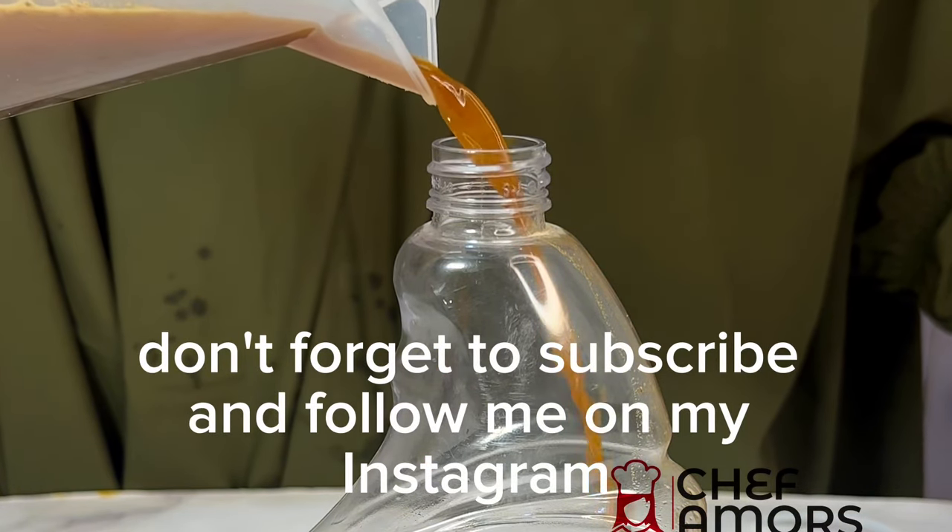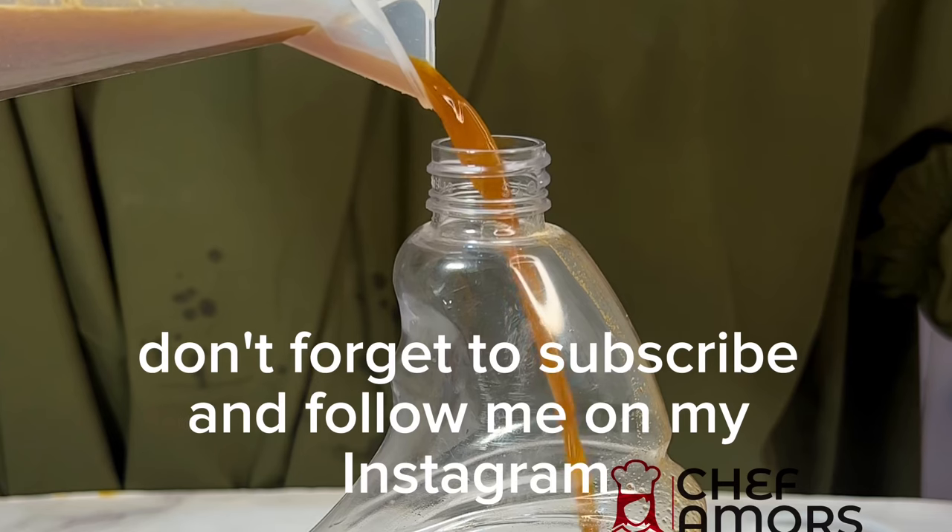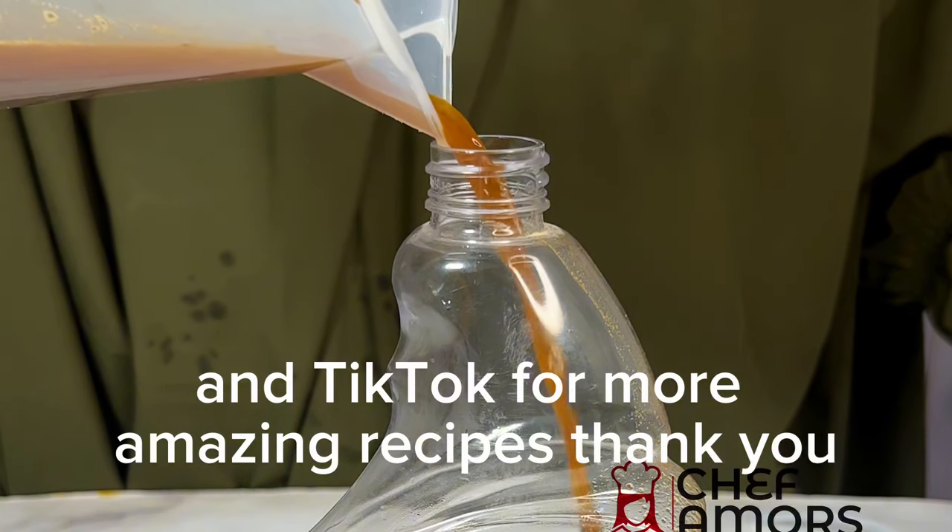Guys, don't forget to subscribe and follow me on my Instagram and TikTok for more amazing recipes. Thank you.